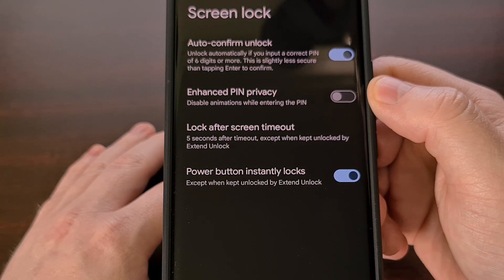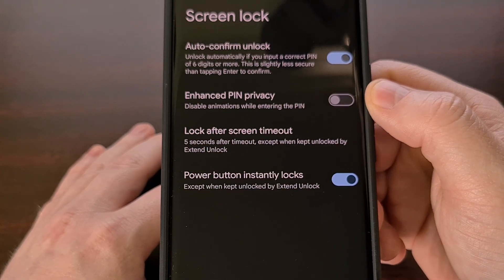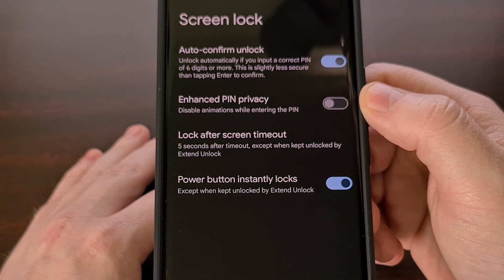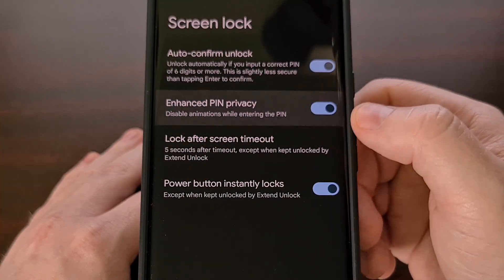Here is the new enhanced PIN privacy feature included in Android 14. By default this option is going to be disabled, but we can turn this feature on with a simple tap.